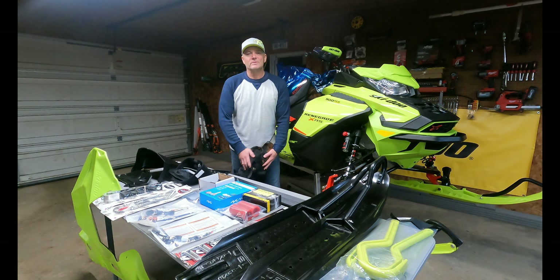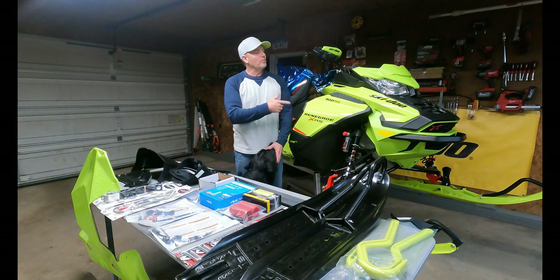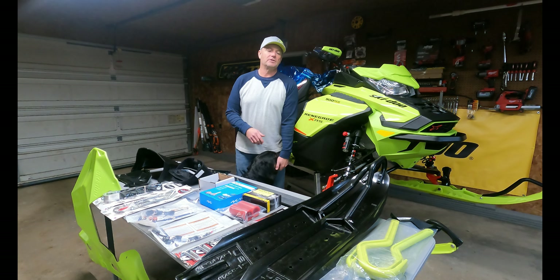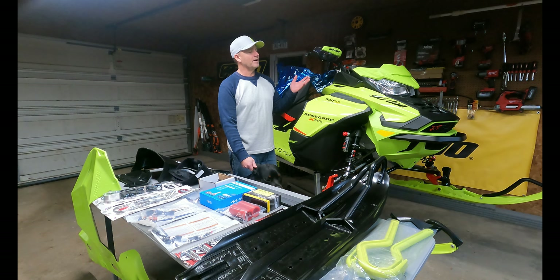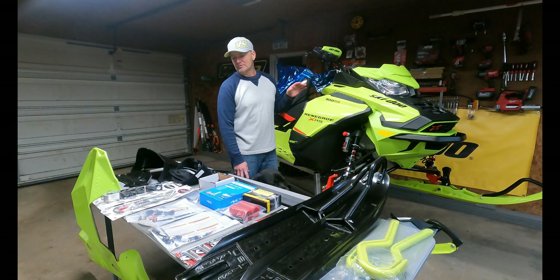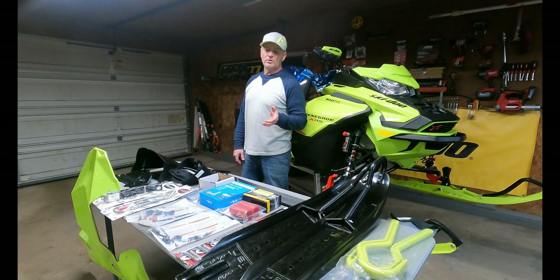Hey, what's up guys, welcome. I got my sidekick Riley with me tonight. I just wanted to go over my sled real quick and all the accessories — I'm going to be making videos on all the installations. I have a 2020 Renegade XRS 900 ACE Turbo with just over 500 miles on it. I picked it up at the end of the season last year. I'll go around the table and show you everything I'm going to be putting on.